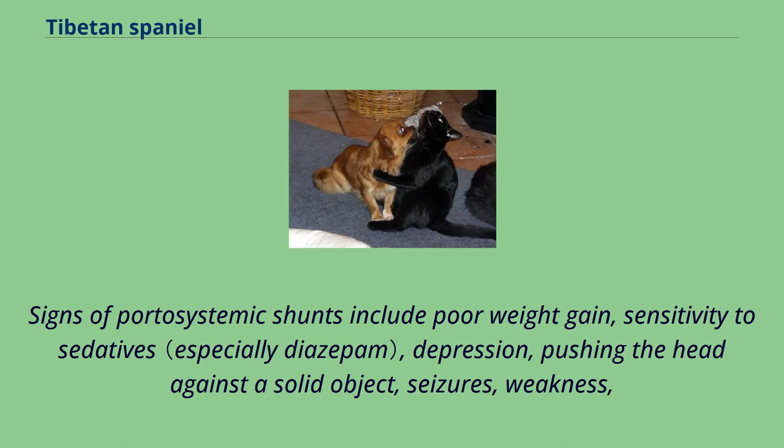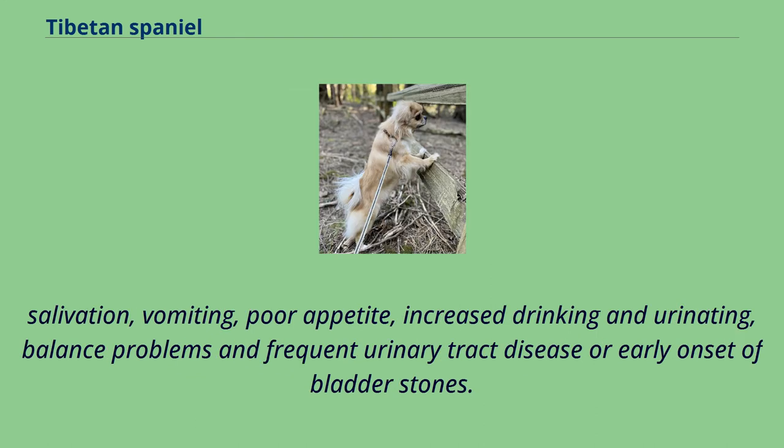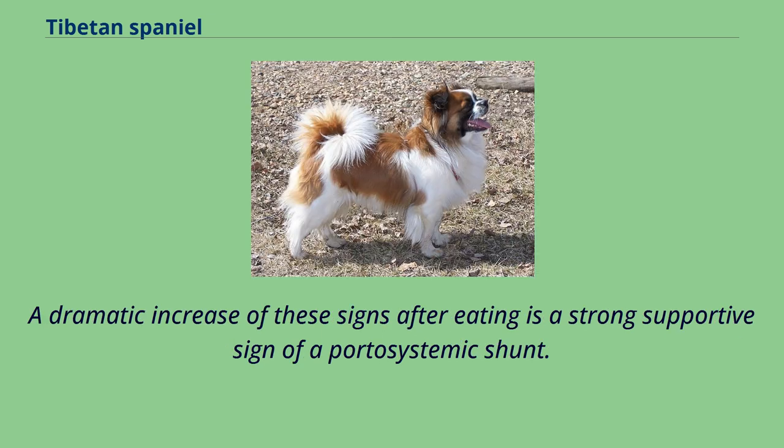Signs of portosystemic shunts include poor weight gain, sensitivity to sedatives, depression, pushing the head against a solid object, seizures, weakness, salivation, vomiting, poor appetite, increased drinking and urinating, balance problems, and frequent urinary tract disease or early onset of bladder stones. A dramatic increase of these signs after eating is a strong supportive sign of a portosystemic shunt.